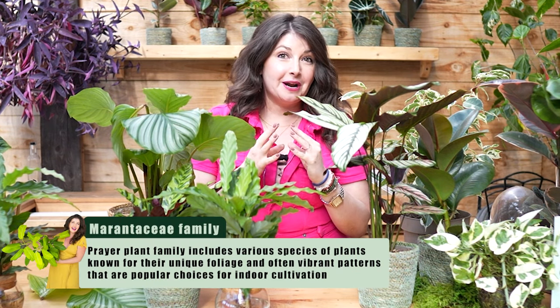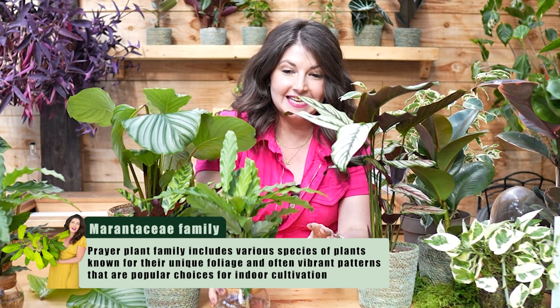Here's the thing I love the most about them — these plants fall under a group called prayer plants, the Marantaceae family. That includes calathea, stromanthe, maranta, and ctenanthe. All of these plants fall under the prayer plant family because they do a very special thing: if you've ever seen a plant called a prayer plant, this is why they get their name.